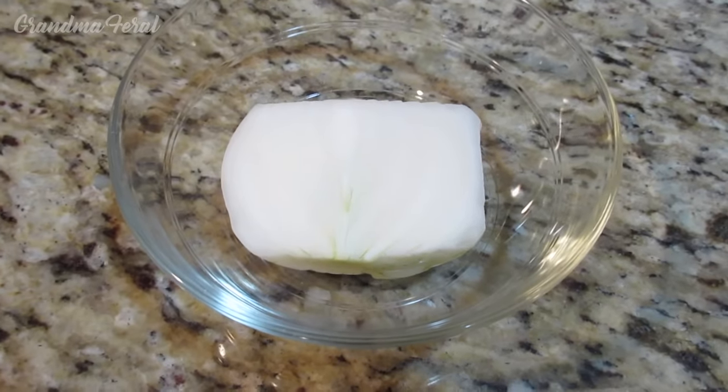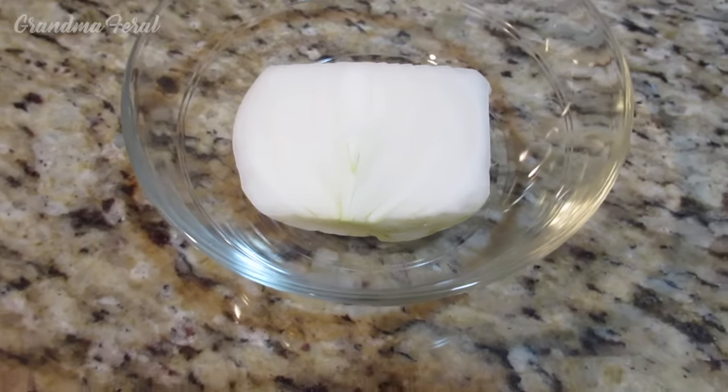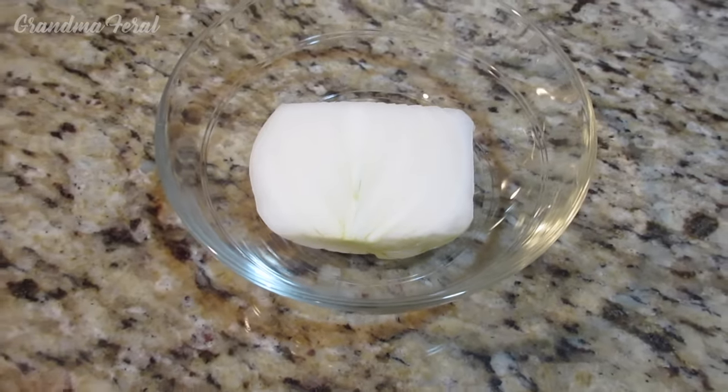I like my potato salad without a very strong onion flavor, but if you prefer more onion, you could use a whole onion.